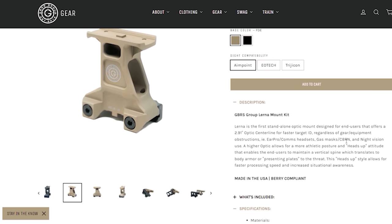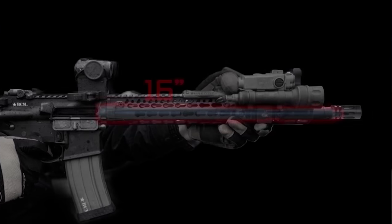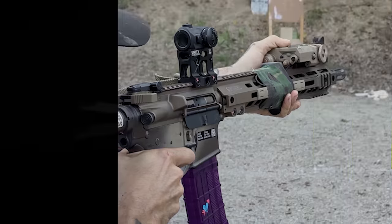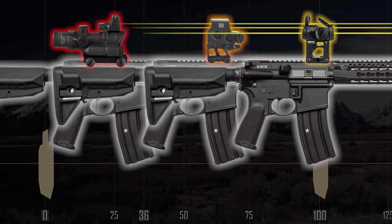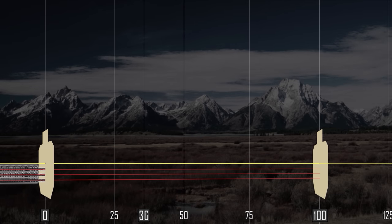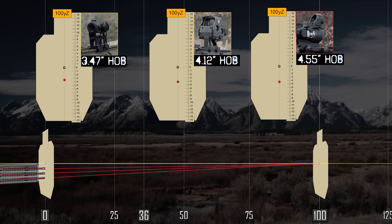I didn't see on the GBRS website anything about recommended zeros, and people have been asking about optimal zeros for the piggyback setup. I hear a lot of people just using a 100-yard zero on these setups, but they don't exactly act the same. Starting with a 16-inch barrel shooting M193 55-grain cartridges with a muzzle velocity of 3132 fps, let's try the Unity 226 mount, the Lerna 291 mount, and the ACOG piggyback — all zeroed to 100 yards. As the mount gets taller, the bore will start lower when we align them all on the same point of aim axis. We can plot out each bore height: the Unity at 3.47 inches below the point of aim, the Lerna mount at 4.12 inches below, and the ACOG top RMR position at 4.55 inches below the point of aim.